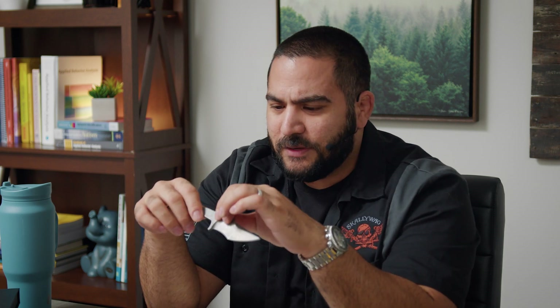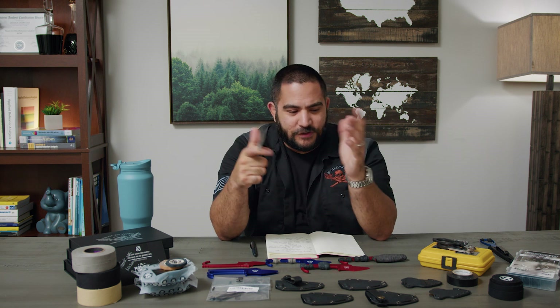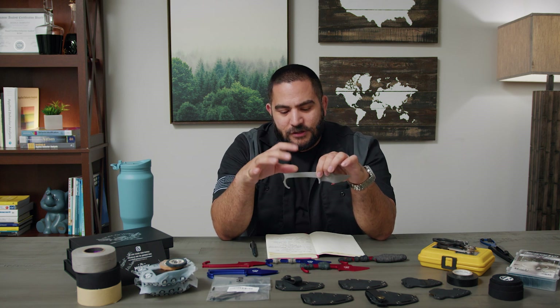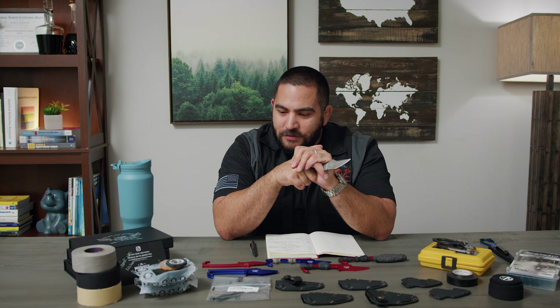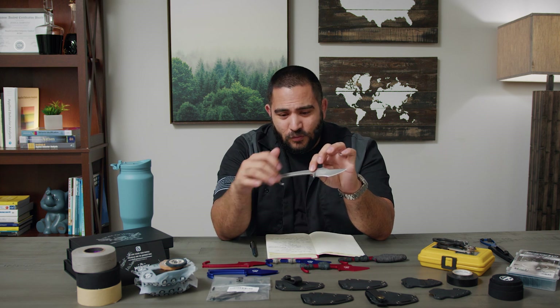The way you customize it is through tape, and there are other ways too — like I've seen people wrap this similar to how you'd see the handle of a sword wrapped. I'm not going to do that because I don't do that very well. But if you're going to do this, you want to make sure that you think about the purpose of the knife you're carrying — what type of grips you actually like to use, and the areas you want to increase in width.